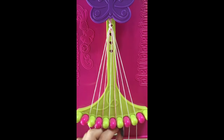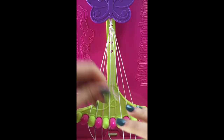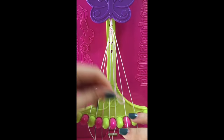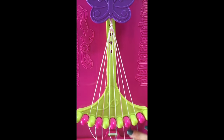Step number 6. Take string number 6 and make a right-hand double knot with string number 7. That string will be in slot number 7. Step number 7. Take string number 7 and make a single right, single left-hand knot with string number 8. That string will stay in slot number 7.